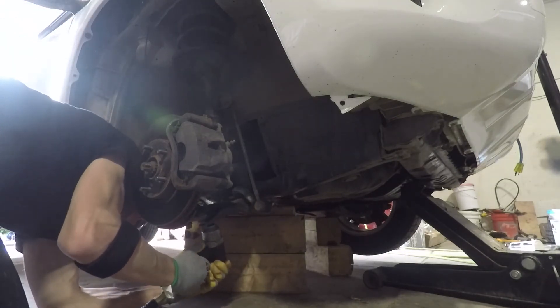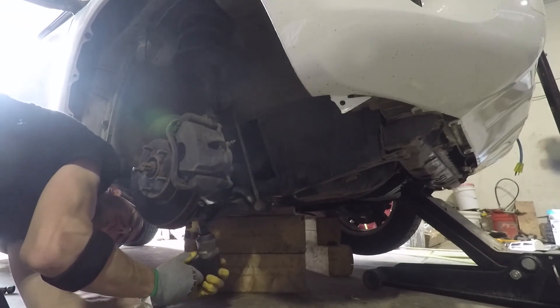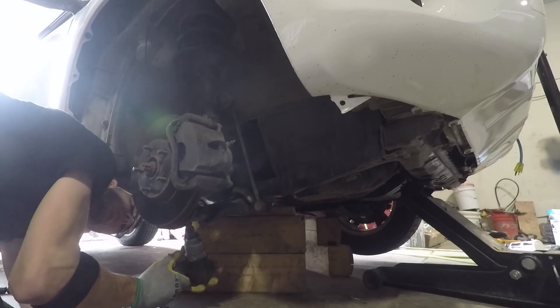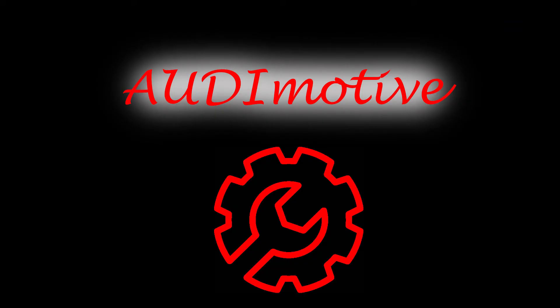It turns out that the oscilloscope I recently bought is proving itself to be quite useful. I'm actually working on another video with a Jeep trying to diagnose a crank position sensor, and if you haven't subscribed please be sure to do so, and as always thank you for watching.